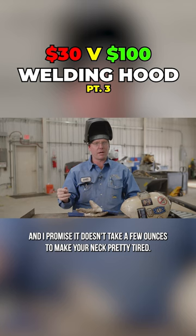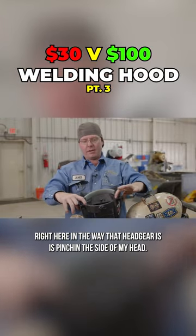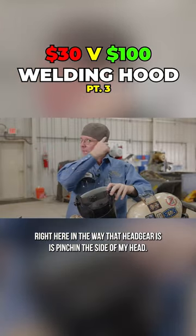This guy here is a little bit more heavy, there's a little more weight there. And I promise it doesn't take a few ounces to make your neck pretty tired if you're throwing that around for 10 to 12 hours a day. It bites me right here — the way that headgear is, it's pinching the side of my head.